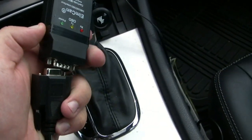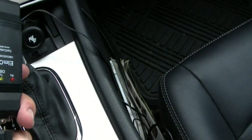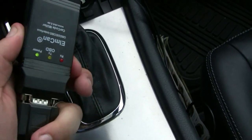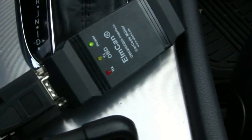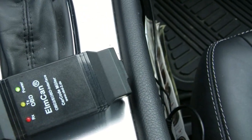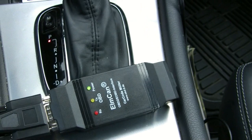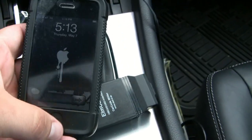I unplug it when I get out of the car so it doesn't draw too much power and give me a dead battery. As you can see, it's plugged in and getting power. The moment it gets plugged in, it automatically starts broadcasting its network. On the iPhone, open up the Rev app — it automatically starts looking for it.